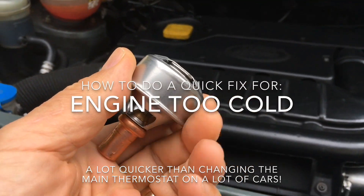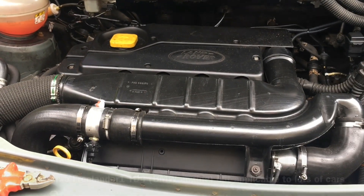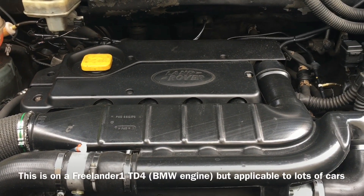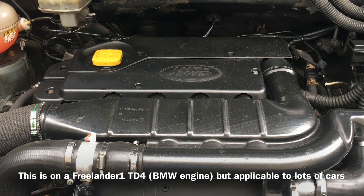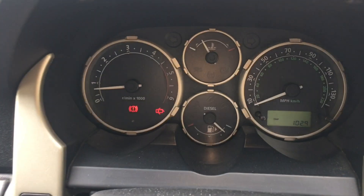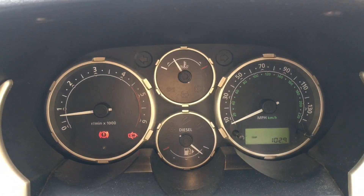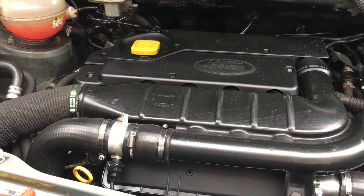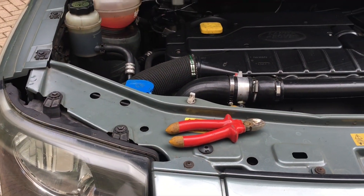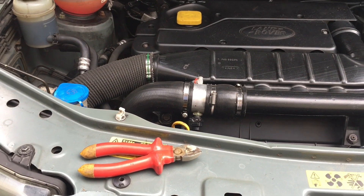Today we're fixing a water temperature control problem on a Freelander TD4. The car is virtually perfect apart from one issue: the engine temperature gauge hardly ever moves up more than about a quarter way across the dial, and the temperature of the air coming out of the heater inside the car is not really warm enough. Ordinarily you would just change the thermostat in the engine.